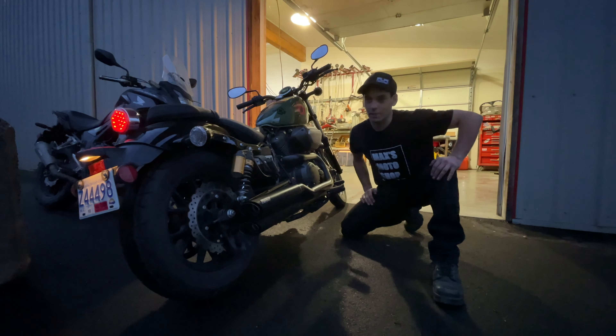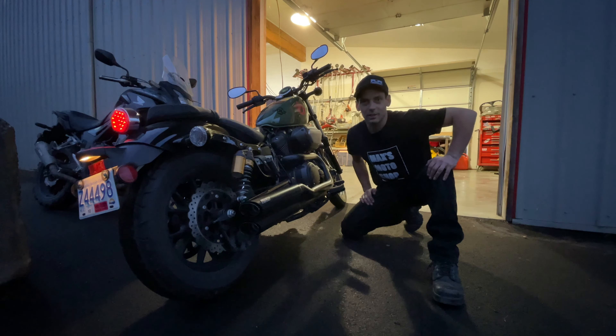Okay, it's a little darker out but we finally got the pipes on, so let's do a quick sound test. I've already warmed the bike up so let's rev it up a little bit.